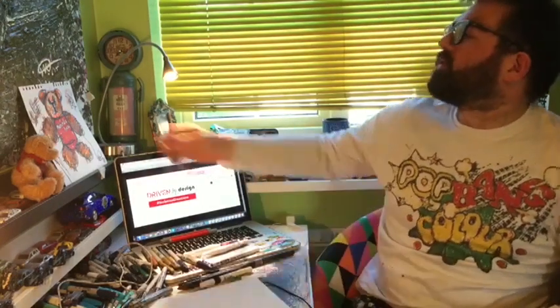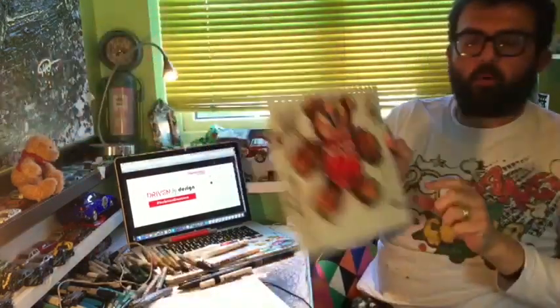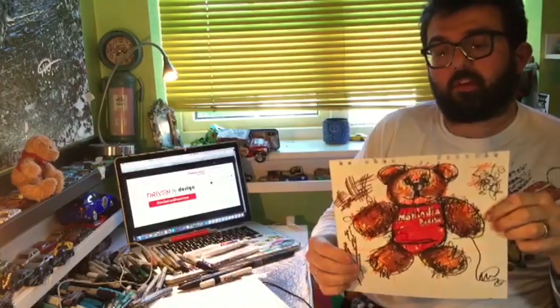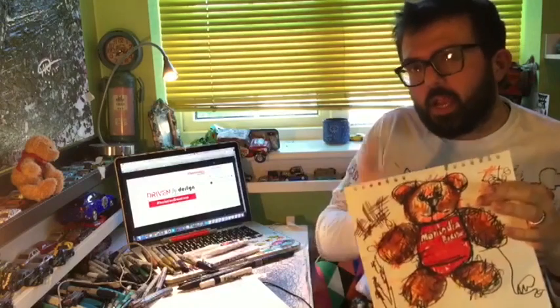Welcome back to Isolation Creations with Mahindra Racing. Hopefully you watched the first one, which was creating the Mahindra Bear as a drawing. This is the last drawing, so I'll go straight into it so you can watch it in a 20-minute window.